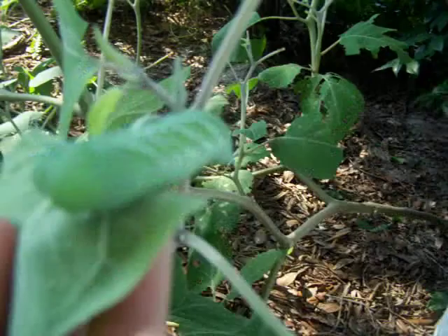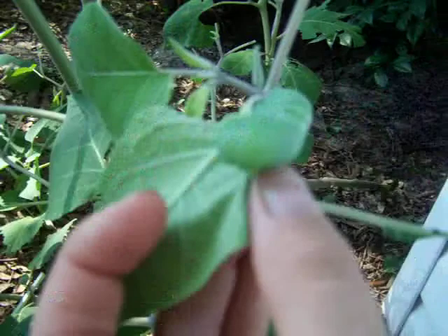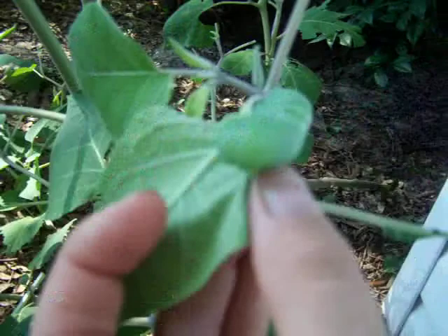He's on the underside of the plant — that's where they like to stay during the day. They don't get too hot, and they're hidden from the birds.